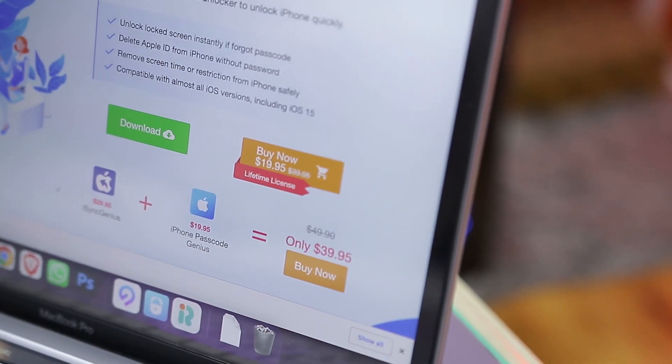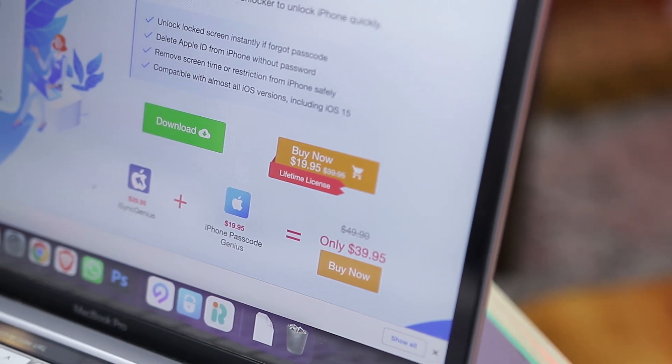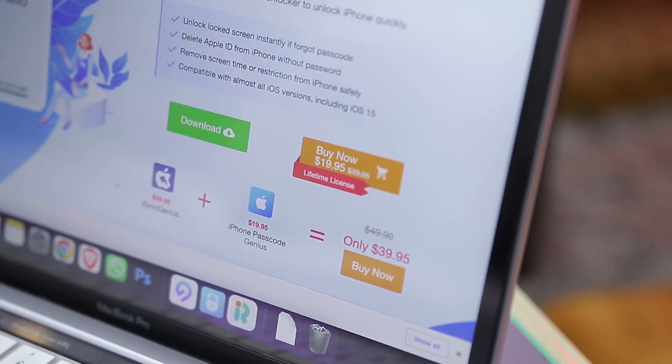If we talk about the pricing, the free trial is just an appetizer and you won't be able to complete the process of unlocking your phone without upgrading to the premium version. On the plus side, iSunshare does not have complicated pricing plans — you just have to pay once and get a lifetime license with unlimited upgrades. A lifetime license costs around $19.95, which is a highly affordable option for a tool that can spare you the headache of losing access to your phone. Furthermore, iSunshare offers bundled deals available on its website that allow you to purchase multiple apps and score a big discount.